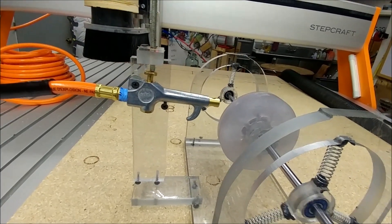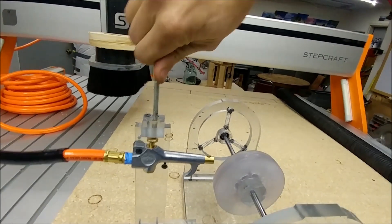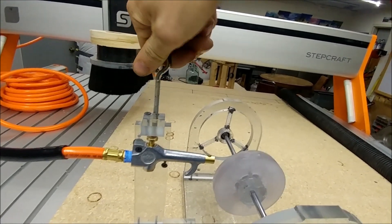It's a good idea to have sensitive air control for precise RPM. The RPM is controlled with a jet of compressed air.